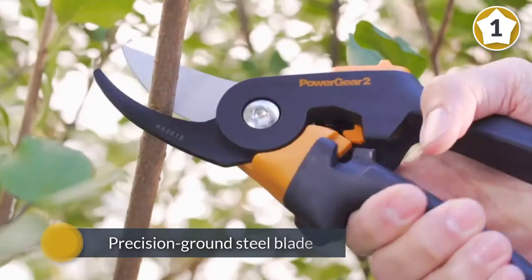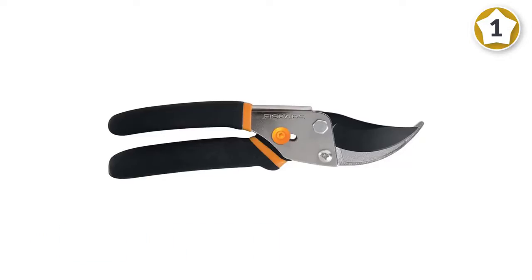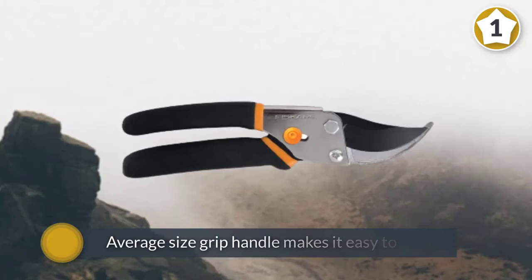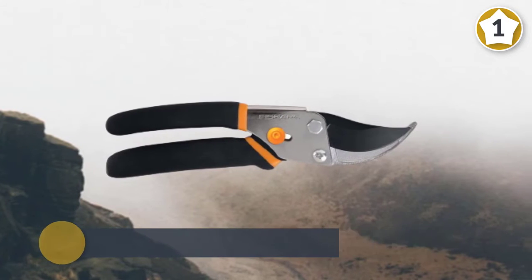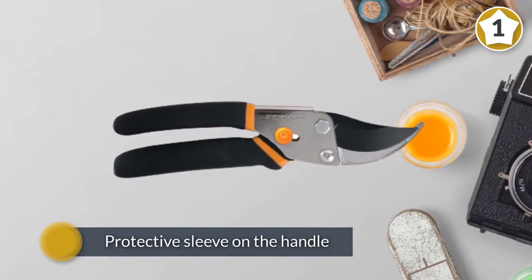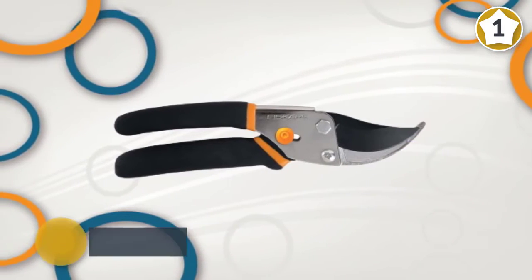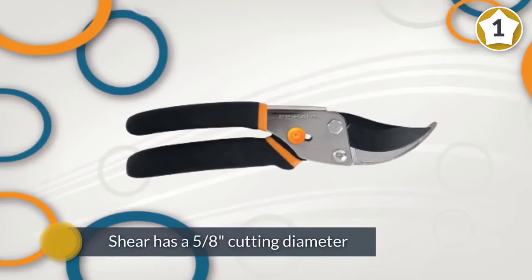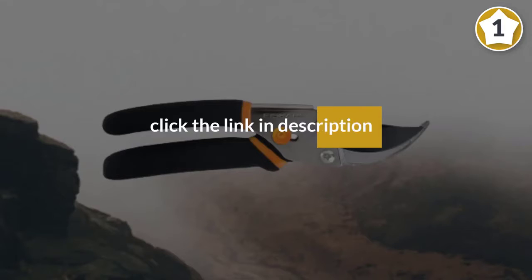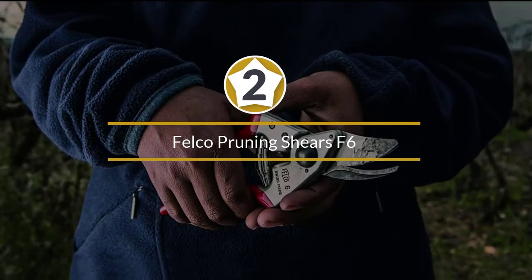The curved and fully hardened precision ground steel blade remains razor sharp even after heavy use. The average size grip handle makes it easy to hold for small to medium size hands. The protective sleeve on the handle makes it comfortable to hold. The shear has a 5/8 inch cutting diameter, allowing you to cut most thicker branches in your garden. The tool is made from SK5 all-steel, which provides excellent durability.